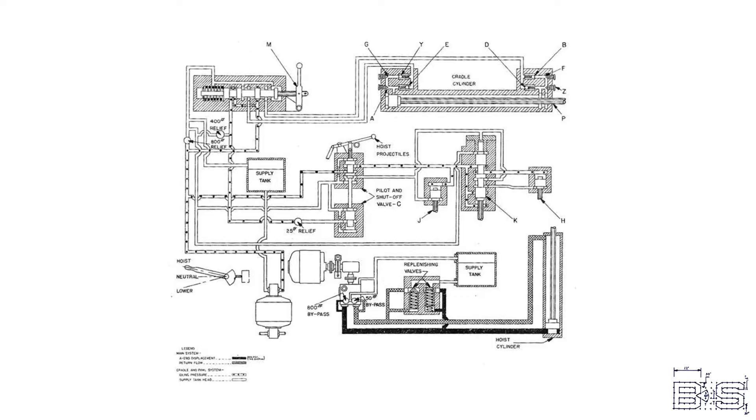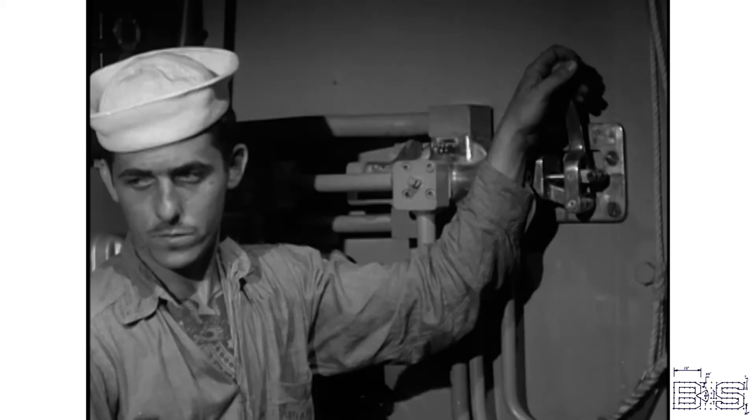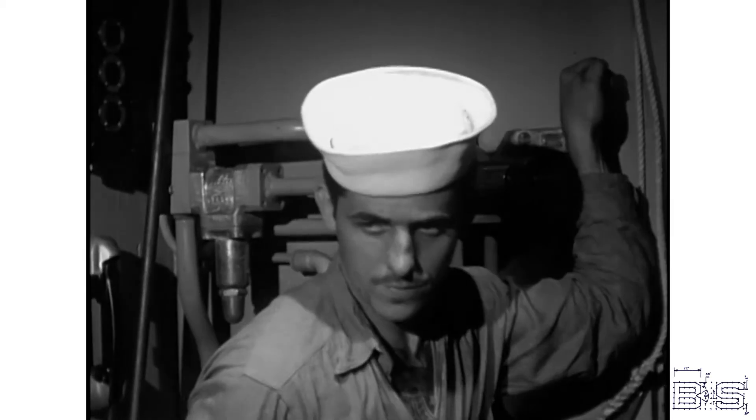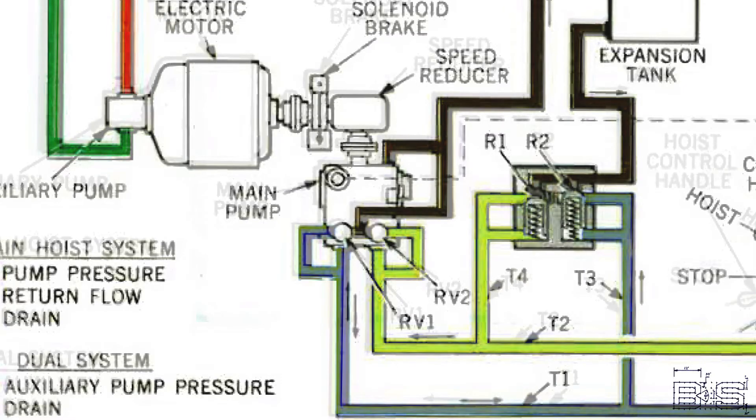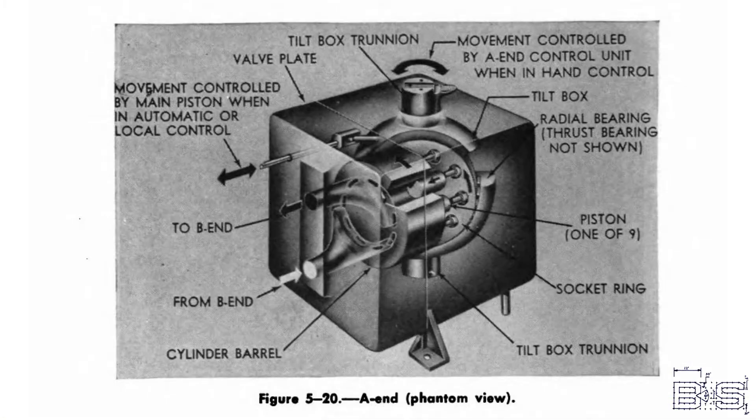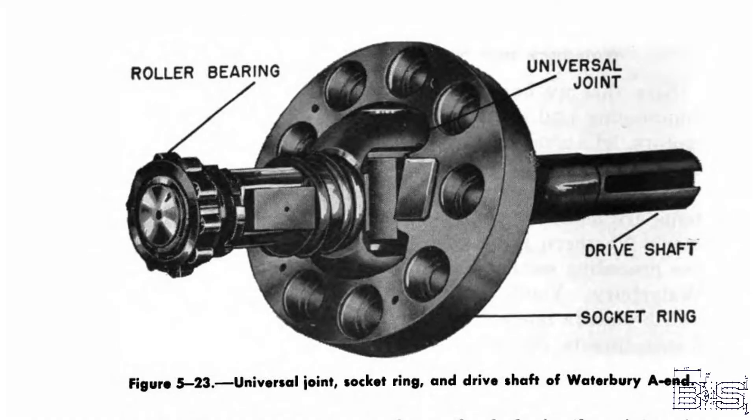So where does this equipment get the power to move these giant shells? The projectile hoist is powered by two separate systems. One is run by a 10-horsepower motor and it operates the cradle and the pawl mechanisms. The power drive for the hoist itself is run by a 60-horsepower motor. This isn't a typical hydraulic pump though — it's a variable displacement pump, sometimes called a speed gear. The pump is able to variably generate pressures in both directions, and these pumps have an odd number of cylinders placed around a shaft.